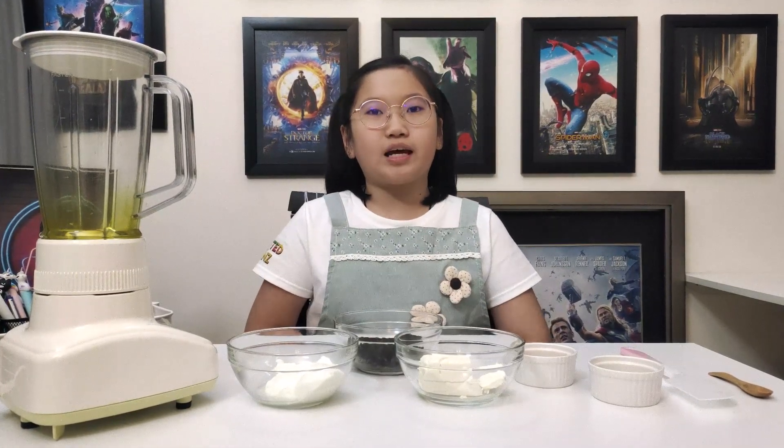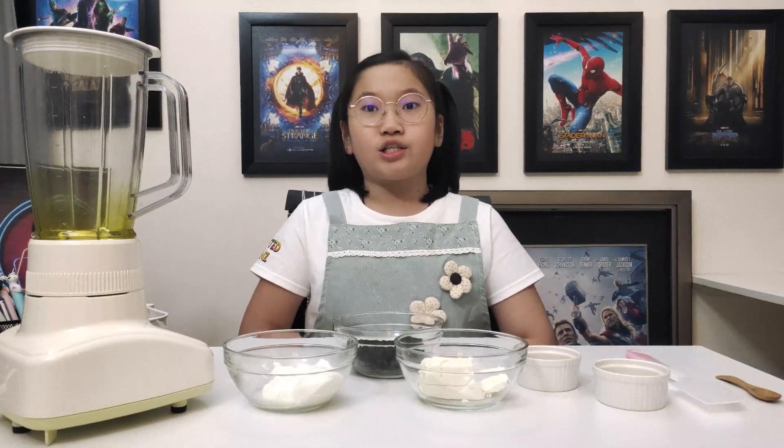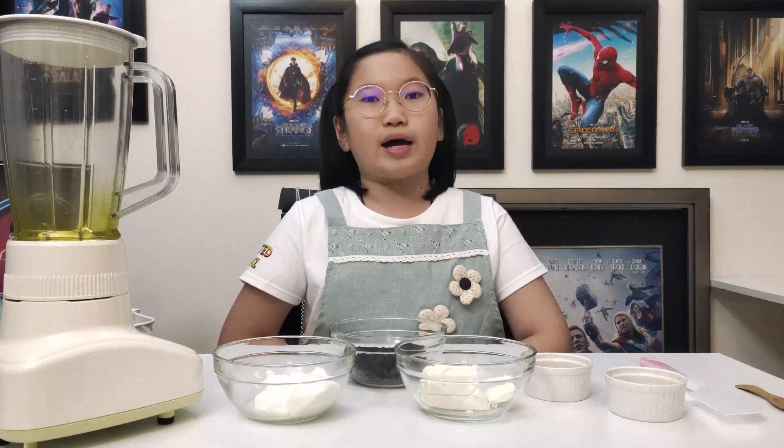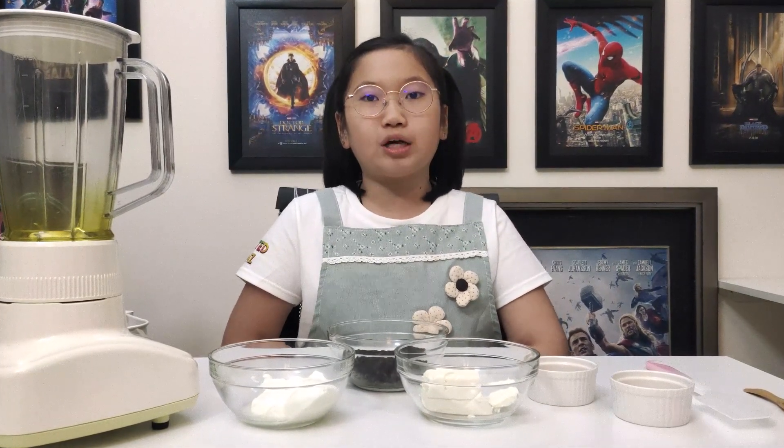After watching this video, hit the like button and share the recipes to all your family and friends. Also, subscribe to my channel on YouTube for new weekly updates.